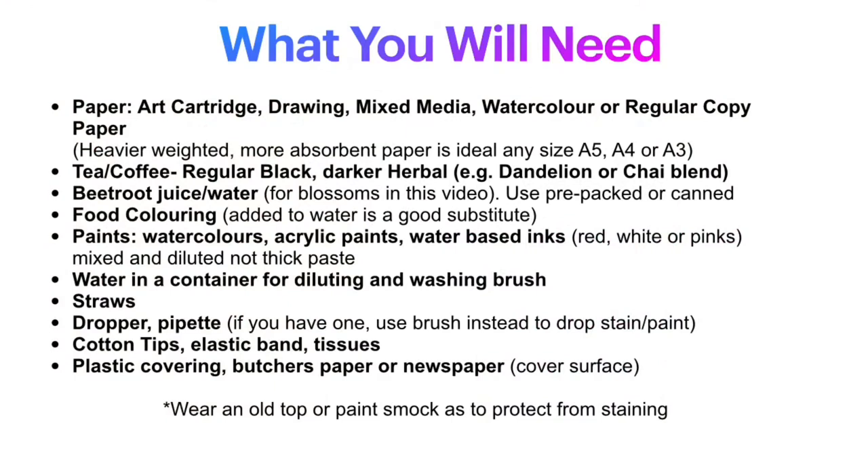Perhaps pause the video here to review the list of materials. The next thing we need to do is prepare the workspace — make sure that you have covered your surface and that you have the paper and all the materials that you need with you.